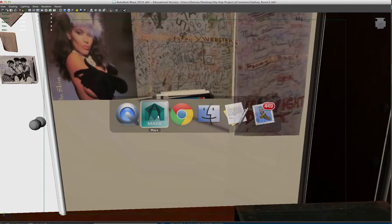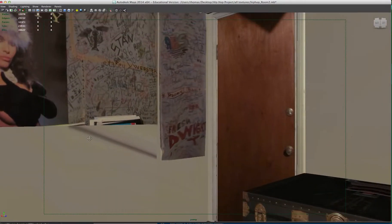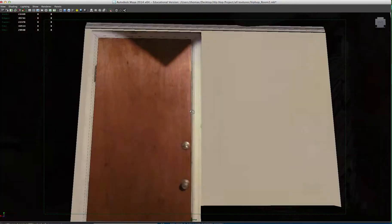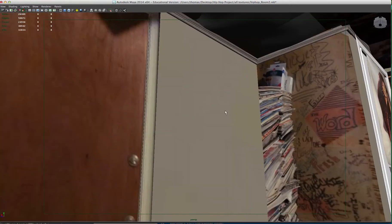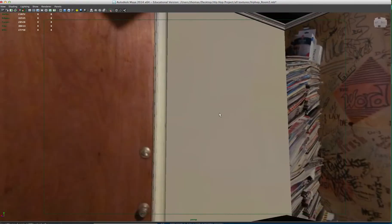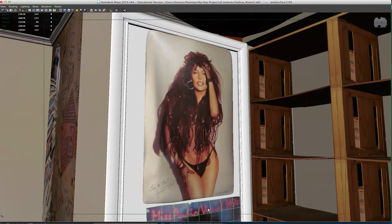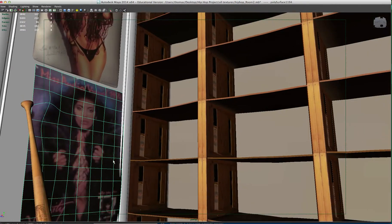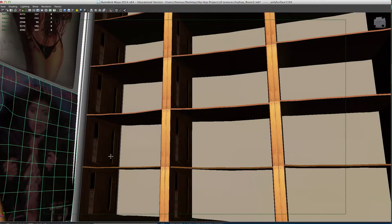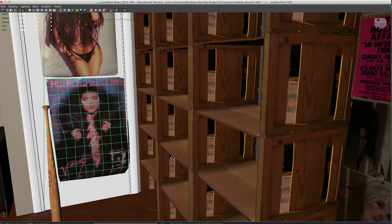Also part of this is an actual room that we 3D scanned. And you can see it's not finished yet, but you can start to see some of the textures have been applied to the walls. We also have applied posters to the room — these were actually in the room. The hanging baseball bat was there, and these are the actual shelving units that held the albums.